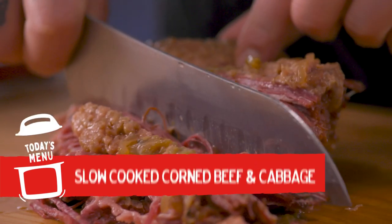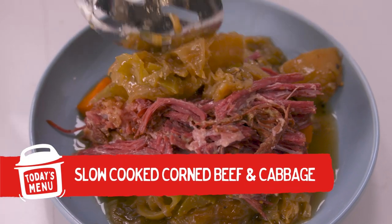Slow-cooked corned beef and cabbage, all in our Instant Pot. This recipe, along with 1,500 others, are available to you right now on our Instant Brands Connect app. So please download it, subscribe to our channel, and like our videos. Let's get started.